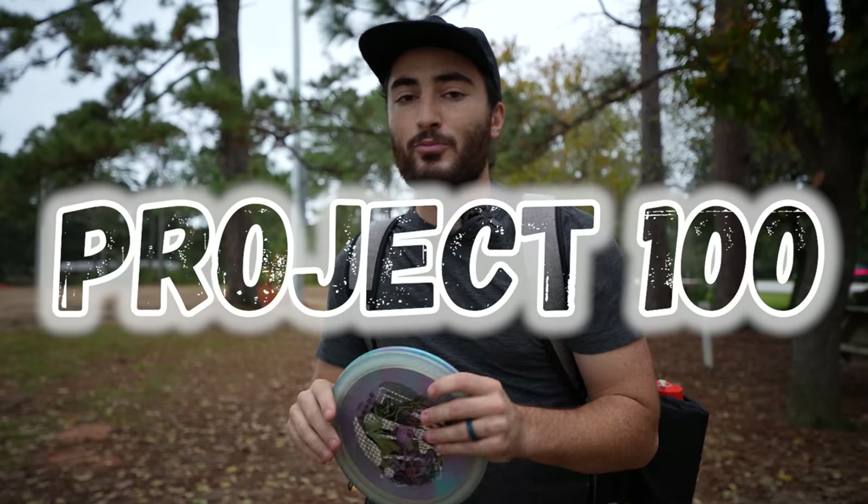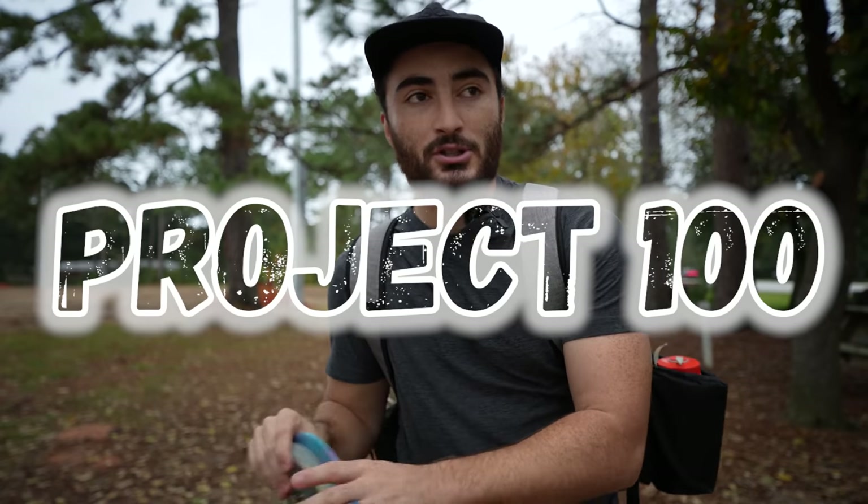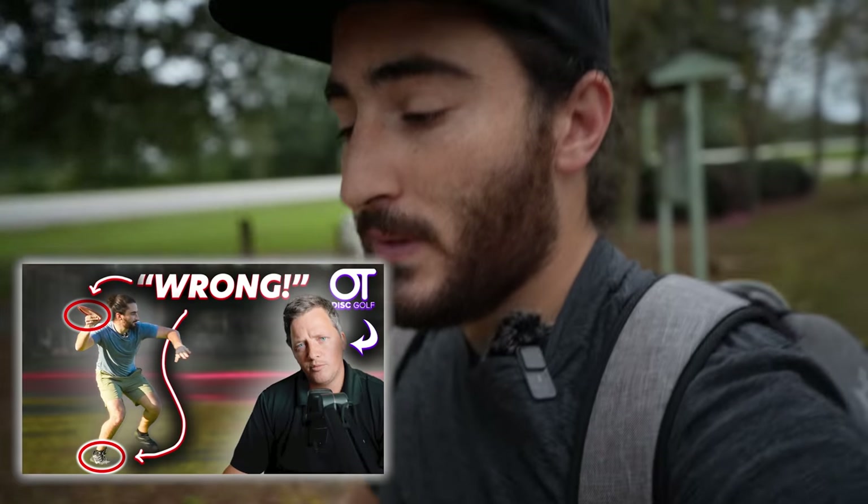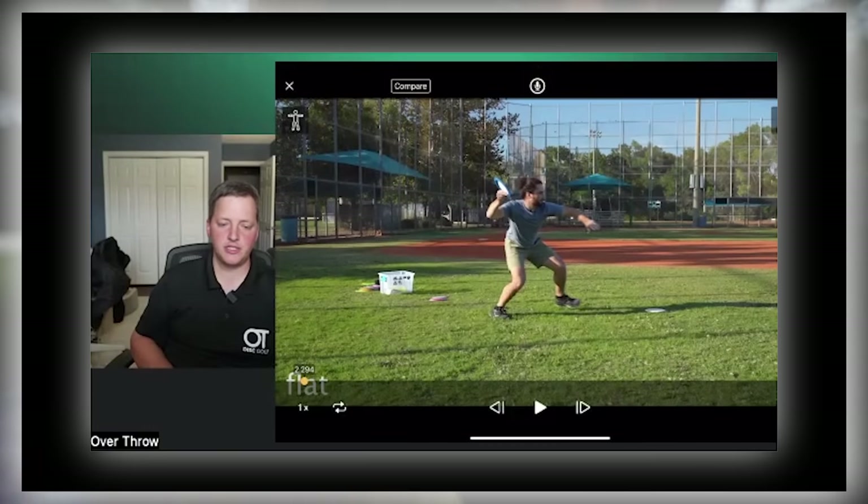Welcome back to Bonanza Disc Golf and another episode of Project 100, which is my off-season training where I go from MA1 to MPO and hopefully play some Pro Tour events next year in the 2023 season. Last week we talked a lot about forehand because I got on a coaching call with Josh over at Overthrow Disc Golf, and I want to give some updates to that as well as three big tips that really helped me go from more intermediate to an advanced player where I feel comfortable going into open.